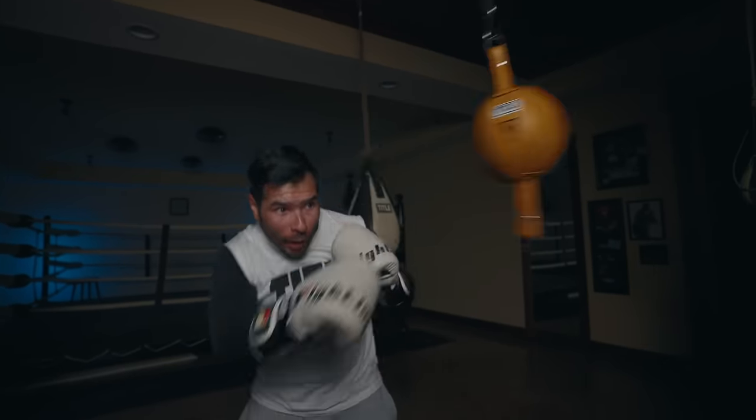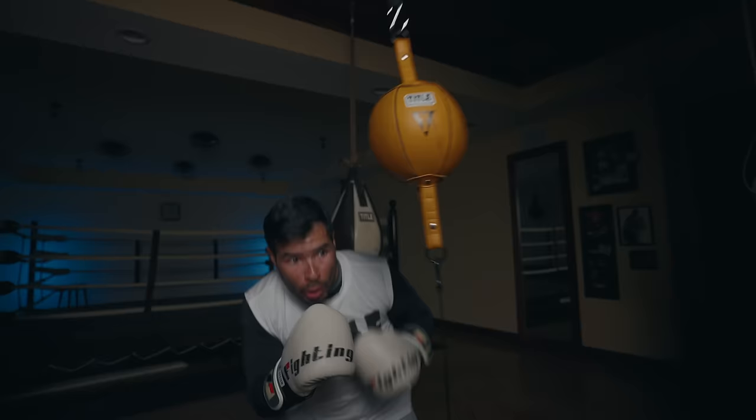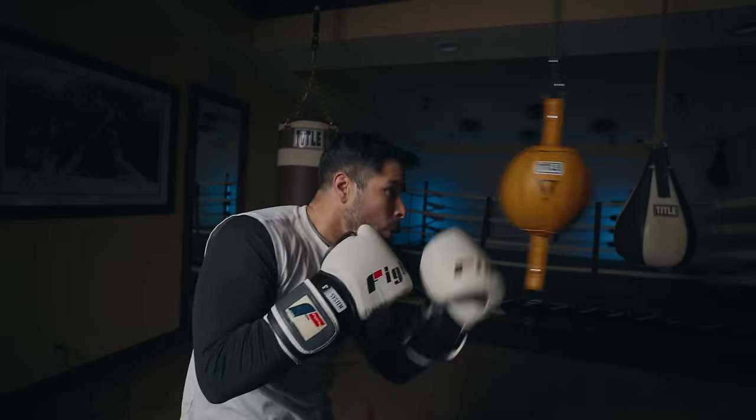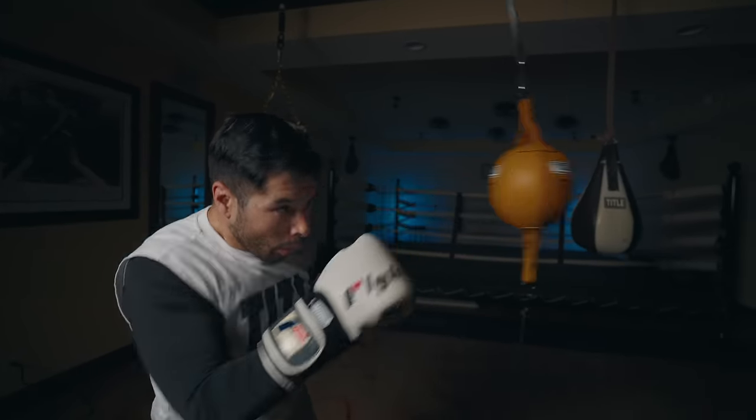The smaller, tighter bag helps develop reaction time, hand speed, and punching endurance. You want to stay close to the bag with your foot touching the anchor, constantly moving your head and your hands every second of the round. When you use the bag this way, it demands focus and energetic intensity that you then have to match.